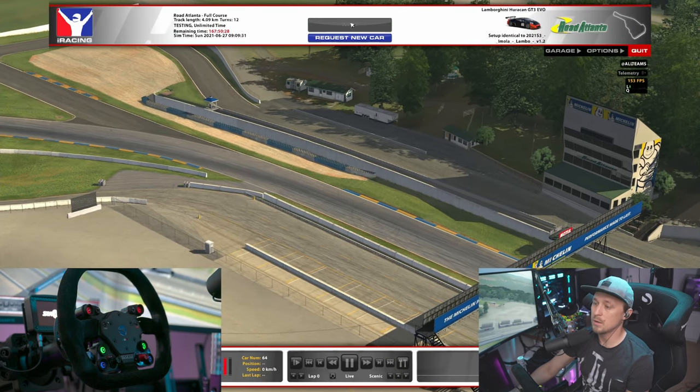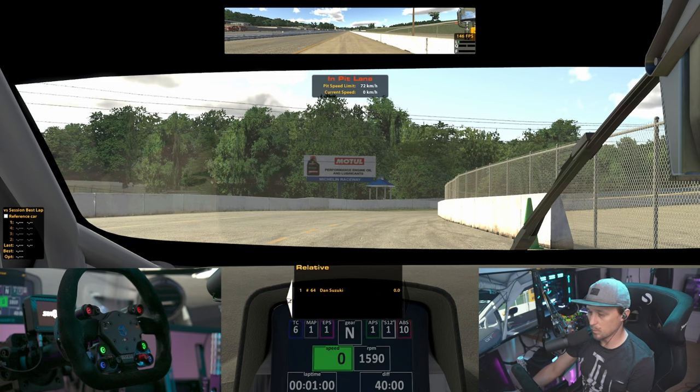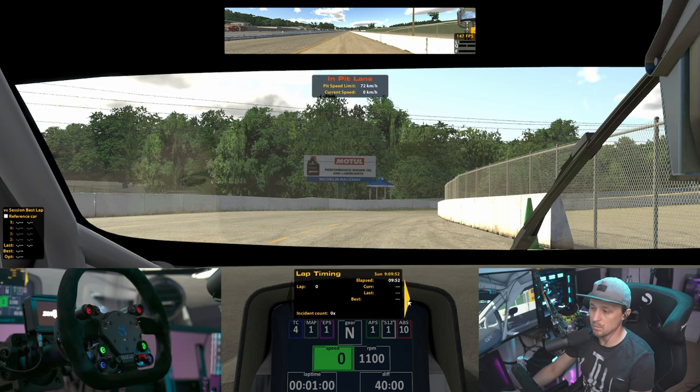And now when you're in the car, if I go to the black box where we can see this here — you can see when I turn the encoder now, the brake bias changes. And if I press the button and use the encoder, the traction control changes. Super useful for the black box as well.